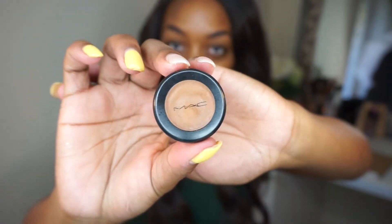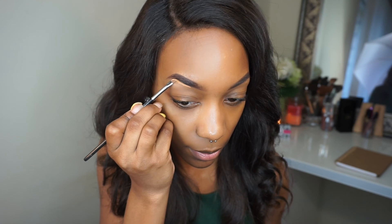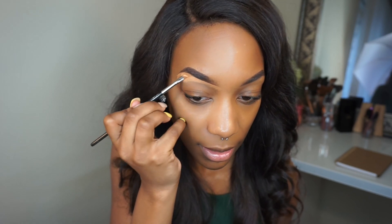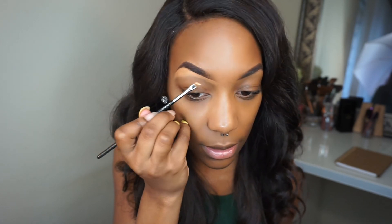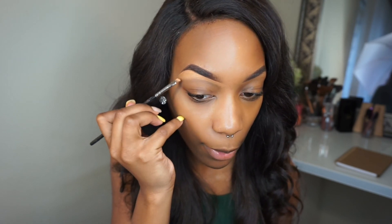Once you're done filling in the brow, you're then going to take some concealer. You can use the same shade as your foundation or go a shade above — I'm going to go a shade above my foundation color just so that the brow bone can be a little bit highlighted. I'm going to use the MAC Studio Finish Concealer in the shade NC45. I'm going to use the same angle brush and go underneath the brow. Using concealer comes in handy when you need a brow wax or thread because it covers that extra hair you don't want seen.